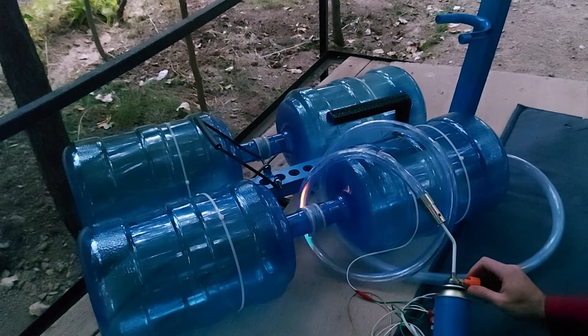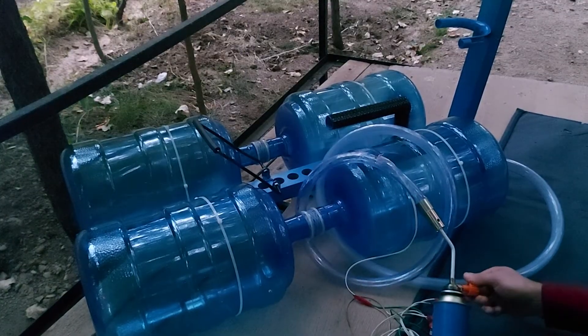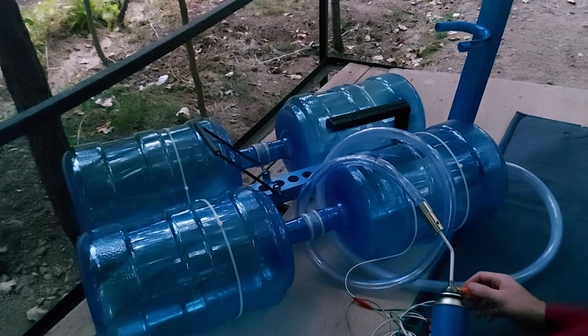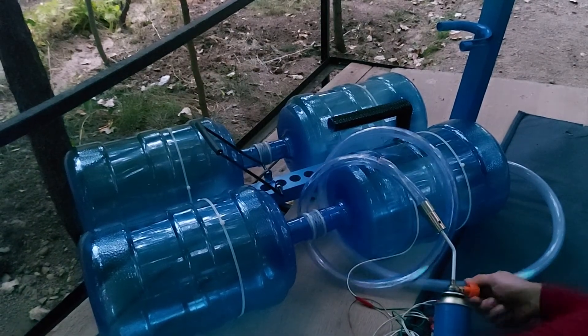I reviewed many factors including the hose length, different ignition types, different mixture ratio of air and gas, with the latter being the main issue in my case. But at the end, I did shorten the hose length too.